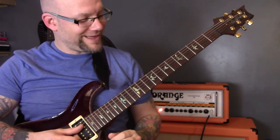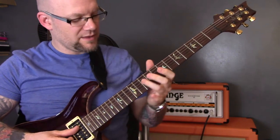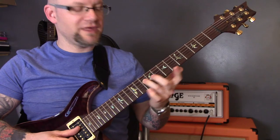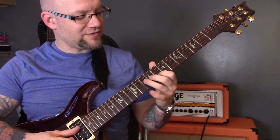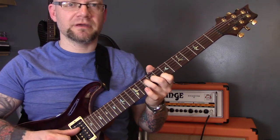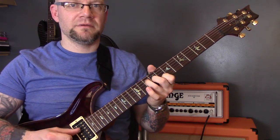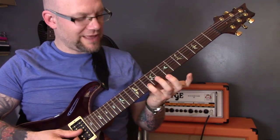Then we're going to play a C major chord. So we have ten of the D string, nine of the G and eight of the B. We're going to do the same picking pattern with our right hand.